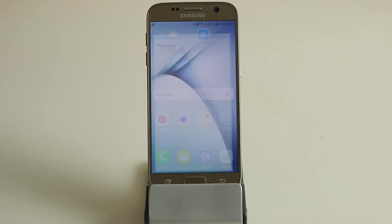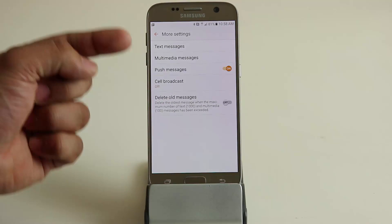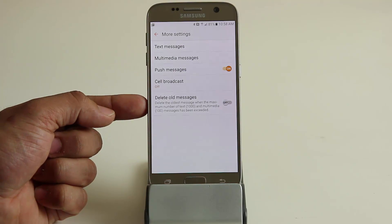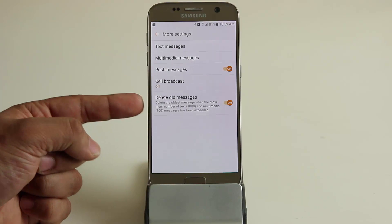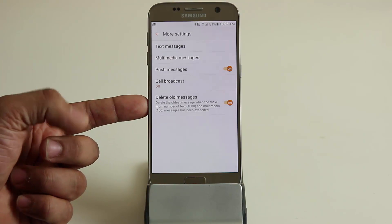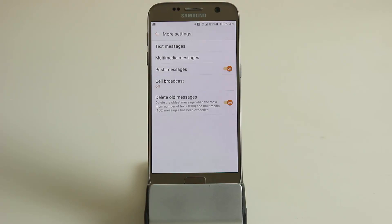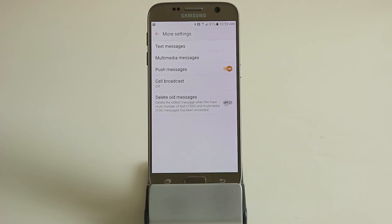Also in the messages app: tap more, go into settings, click more settings at the bottom, and you'll see 'delete old messages.' If you enable this, it deletes the oldest message when you hit the maximum limit — a thousand text messages and a hundred multimedia messages. This may save you storage space in the long run. However, if you like to keep all your messages, make sure this setting is off, as it may be turned on by default.